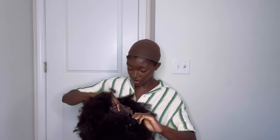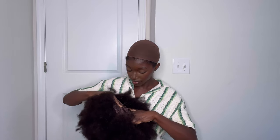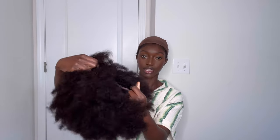So let's put my stocking cap on. This is the wig out of the package — let's see the cap construction. This seems like it's going to be a bit snug, which I don't mind. So this is the top and you have the back. It has three combs on it, an adjustable band, and then you also have the bands on the side.